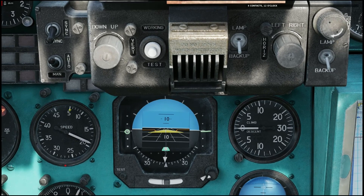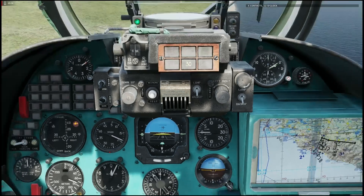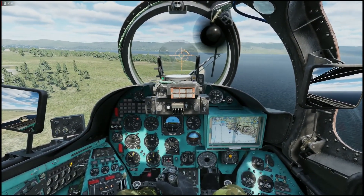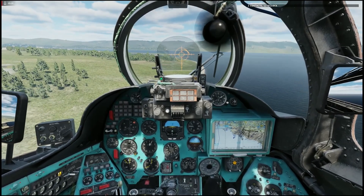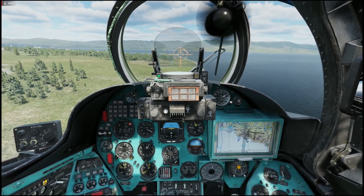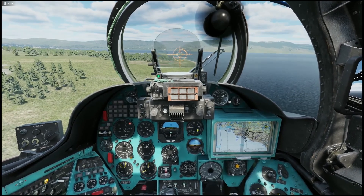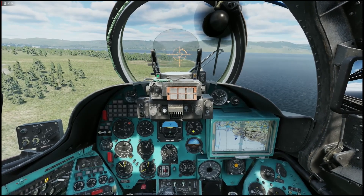When I reach 50 kilometers per hour, practically all the lift the helicopter requires is on the rotor. Therefore, when my airspeed reaches 50 kilometers per hour, my eyes are almost exclusively focused on the VVI. This instrument is a lifesaver.